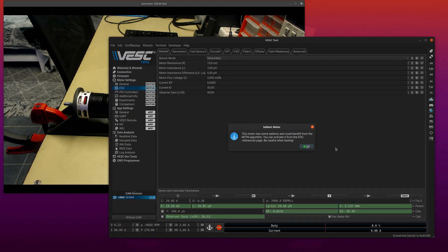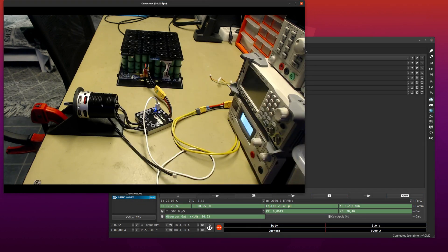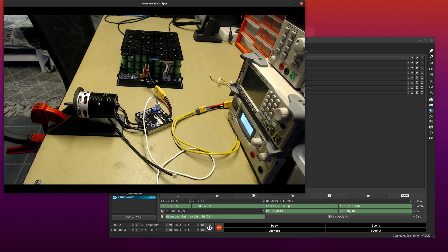Apply and write. I have the 160 kV Trampa motor here and I have the 12S 7P battery pack, and I'm using the battery pack now and not the power supply because I will feed some power back as we will see later, and then we have to have something that can sink all of that power.